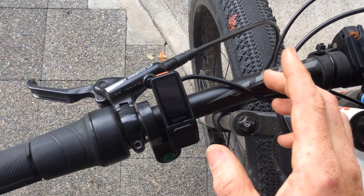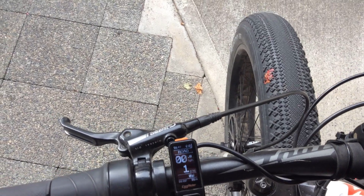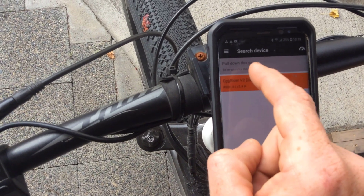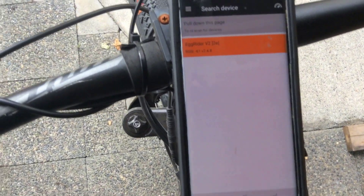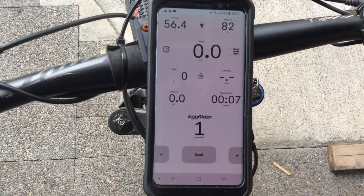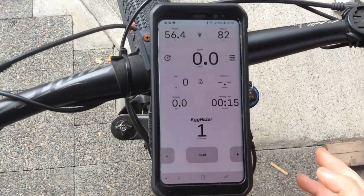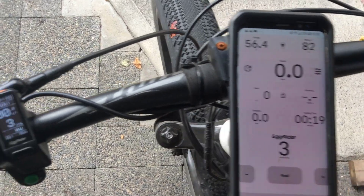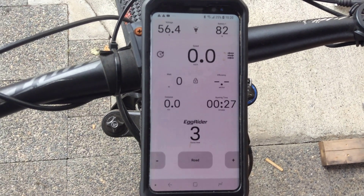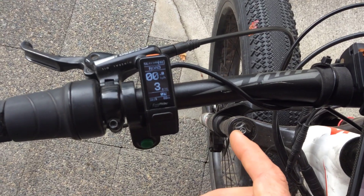One of the nicest parts about this display is the ability to turn it on and then connect to a phone app. If I open the Egg Rider app on my phone, your Egg Rider should already be displayed there — tap on it and you're connected. It mirrors much of the same information as the display itself: power level, voltage, percentage, efficiency data. Honestly I don't really use the phone display while riding — that's why I went with a small display to be stealthy in the first place.